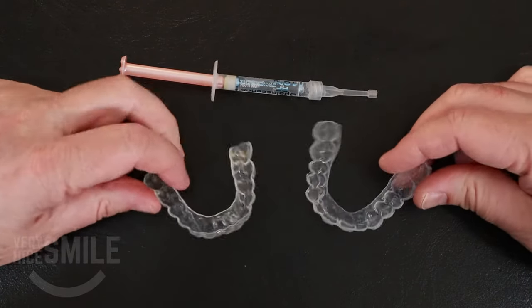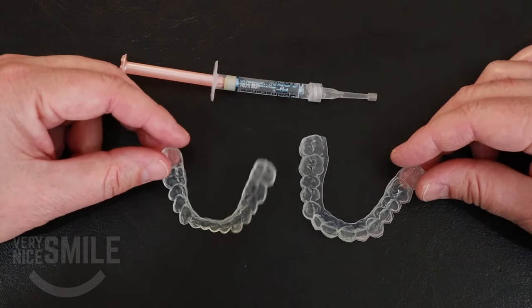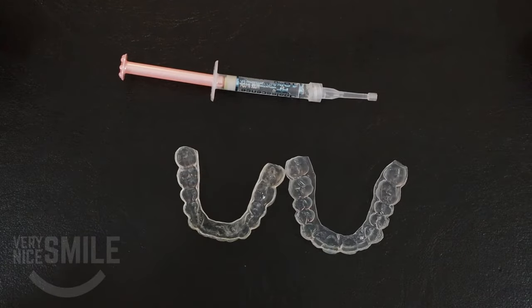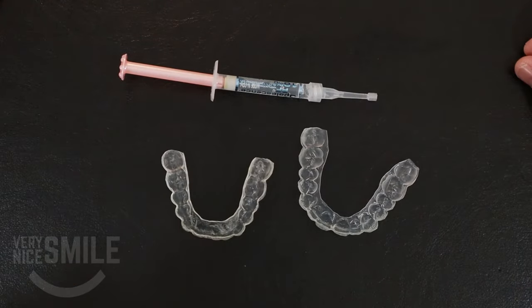I don't even want to tell you how long I've had these trays for — I'm going to guess it's probably getting close to 20 years. It's not something that I use every day. I used them in the beginning to whiten my teeth and now it's just a matter of touching it up one or two days a month.